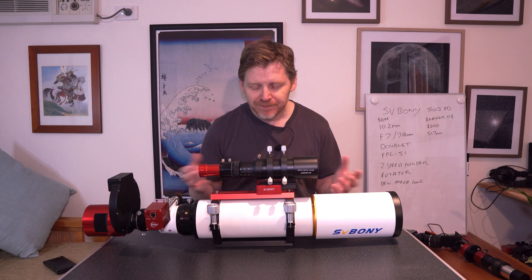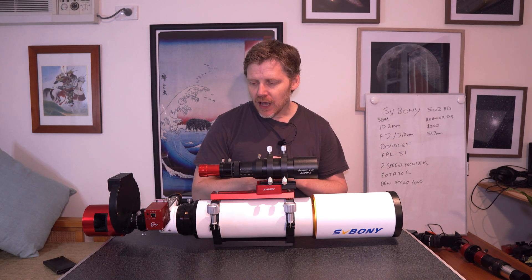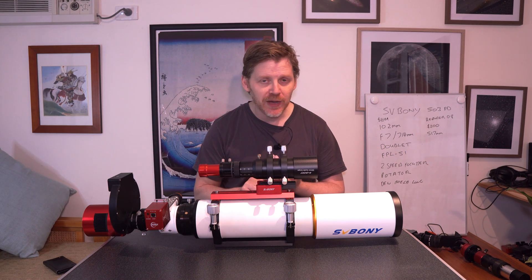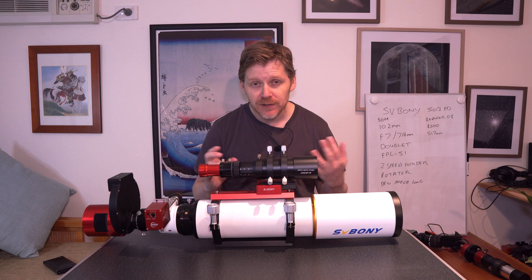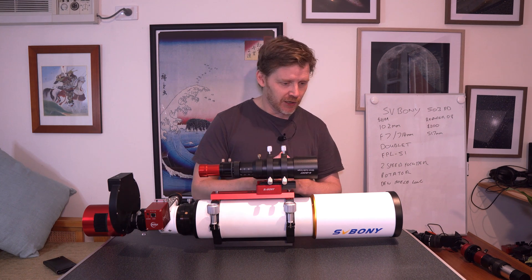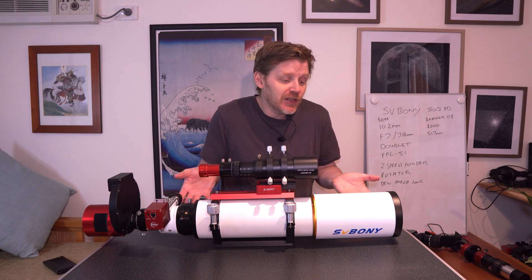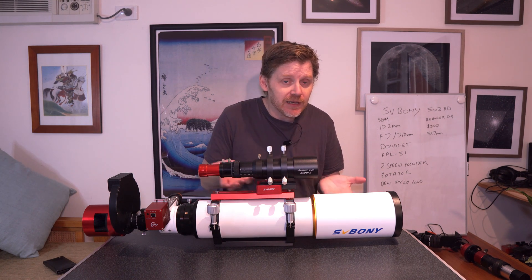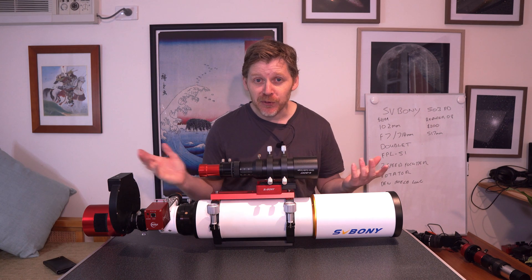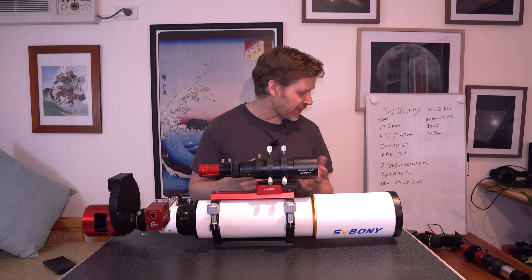I started off with a triplet and now I'm imaging on a doublet, so I've almost gone backwards in theory. But the images that came out of this — Carina and Lagoon — I took about two hours on Carina and about three to four hours on the Lagoon Nebula. Really nice, good quality images. So that's a question you'd need to ask yourself: whether you want to go the triplet one-shot color option or the mono option and maybe save a little bit by buying a good quality acromat telescope. I think that's just a choice everybody needs to make, and I like both. This is a really cool little scope.